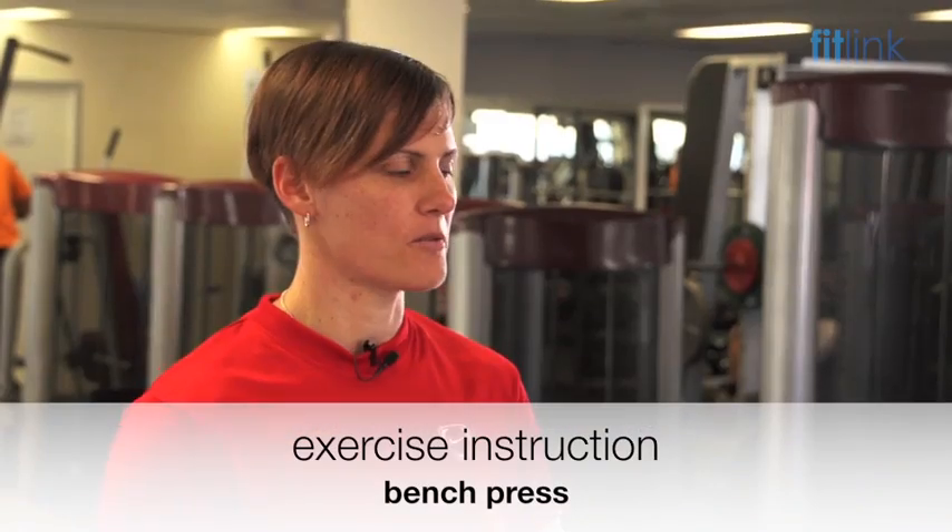This exercise is the bench press. The prime moving muscles for this exercise are the chest and the triceps. This is really good for developing upper body strength and helping you with everyday tasks that require you to push objects away from your body.